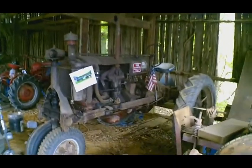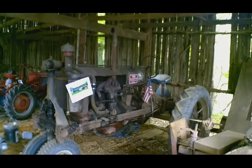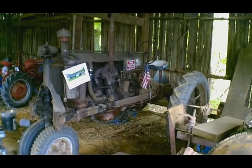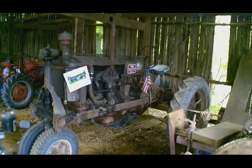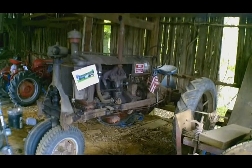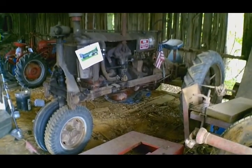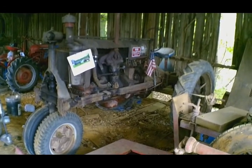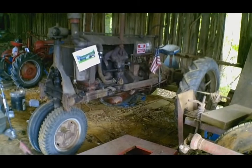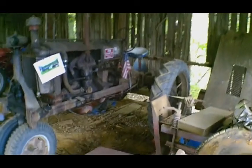I'm not going to go in any particular order here. Anyway, we have our 1938 Farmall F20. My dad bought this tractor a few years ago from a family about 20 miles up the road. I don't know a whole lot of history on it other than to say that it is in completely original condition.